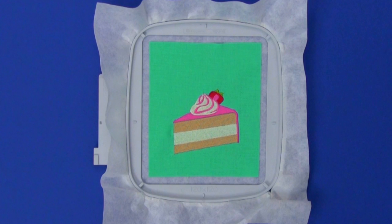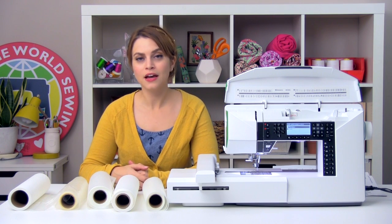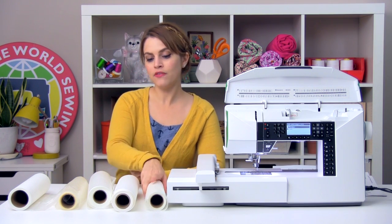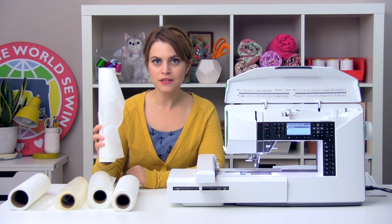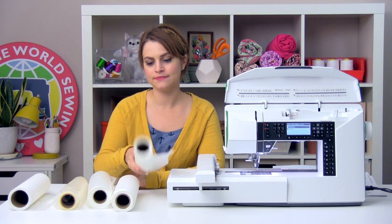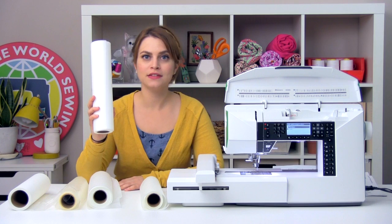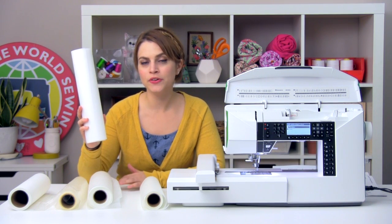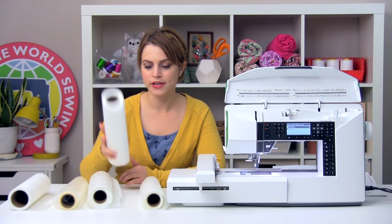Piece of cake. So that covers four main categories of embroidery stabilizers. Quick recap: you have cutaway stabilizer, which is permanent stabilization and is good for heavier fabrics or unstable fabrics like knits. You have tearaway stabilizer, which tears like paper, and is good for fabrics or embroideries that won't be agitated or washed a lot.